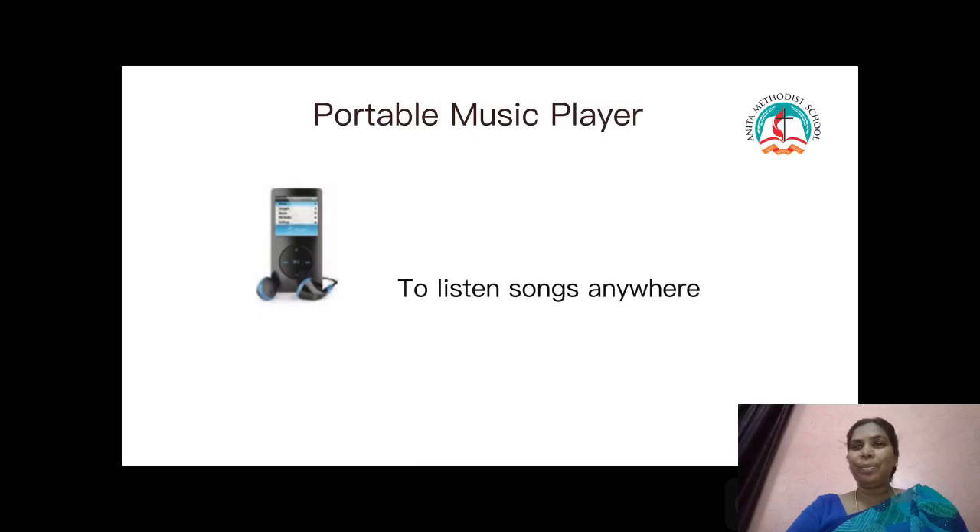Next example: portable music player. It stores and plays thousands of songs. We can listen to songs anywhere, anytime. You can store thousands of songs and listen whenever and wherever you want. It is named a portable music player.